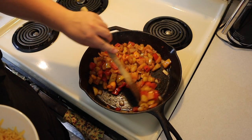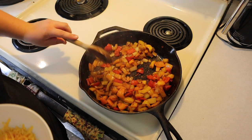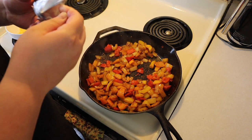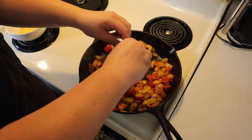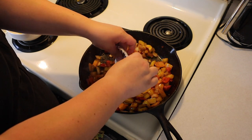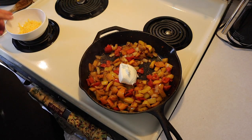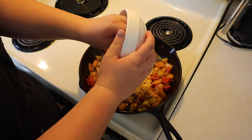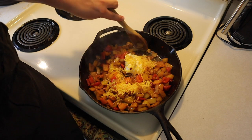All right, so now that it's cooked down a bit, I'm going to go in and add four ounces of cream cheese, which is half of a block, and also probably about a half a cup of shredded cheddar. Now just let this all melt down.